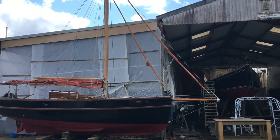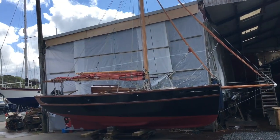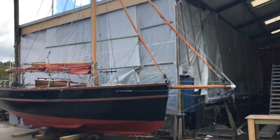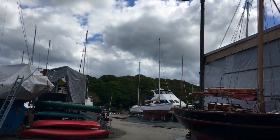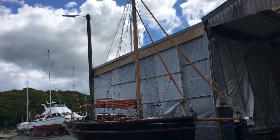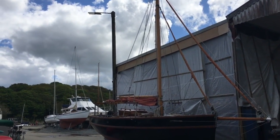The new mast is up and all rigged up on Mivi today, which is fantastic — she's looking like a boat again. After a new deck, new rudder, had the center plate out, brand new mast, painted inside — oh my goodness.